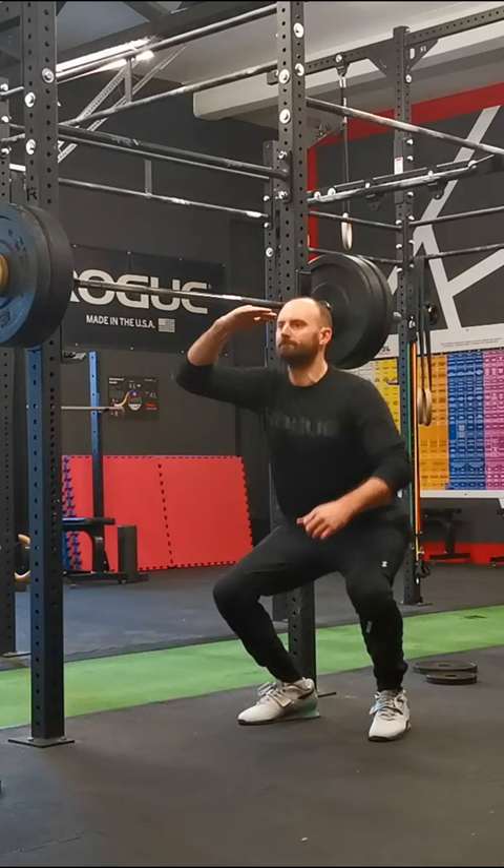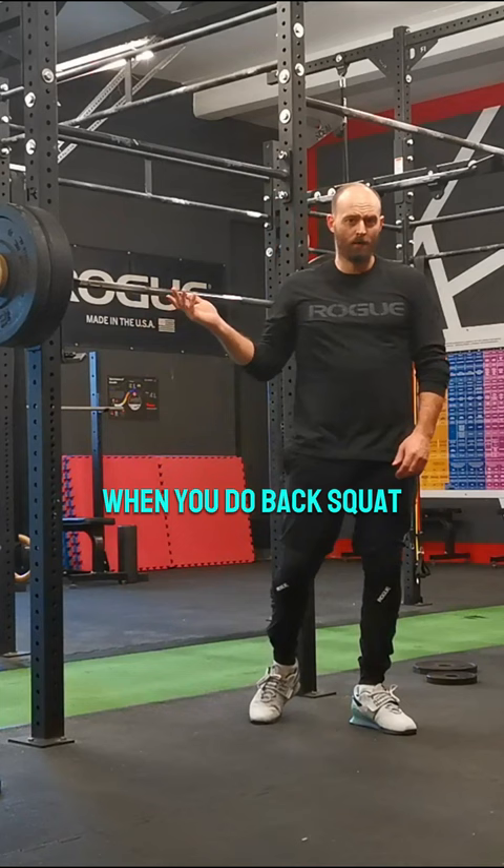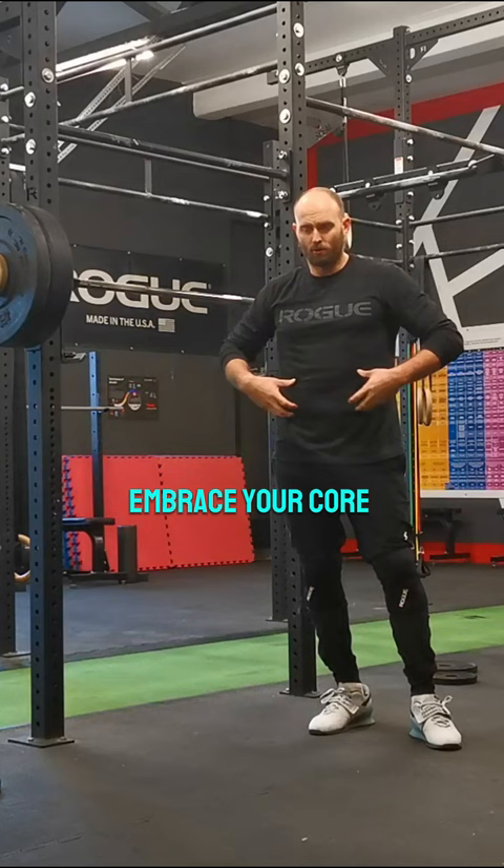When you do a back squat, your muscles contract, so you need to brace your core and keep your breath in.